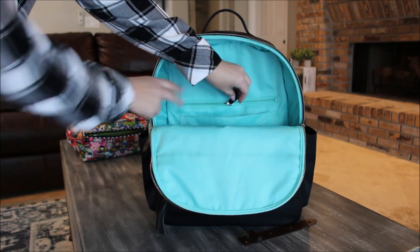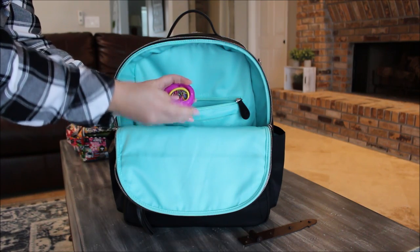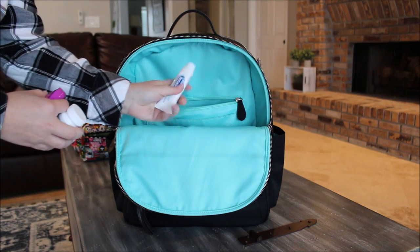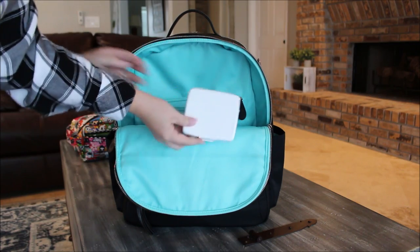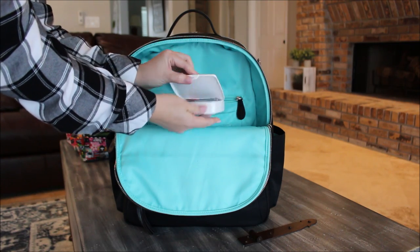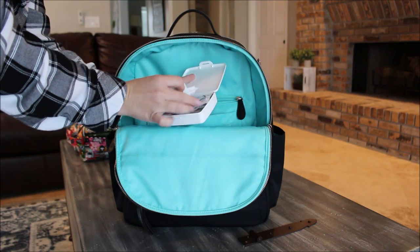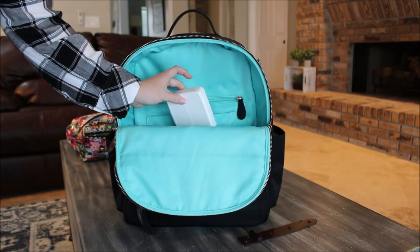In the zipper pocket I have a brush for my daughter with a hair tie, Dramamine, Excedrin, and Advil for the whole family, itch cream for bug bites, Benadryl, and a little Johnson & Johnson medkit I customized with Claritin for kids, band-aids, Neosporin, and wet wipes. It's a perfect little on-the-go med kit that fits right in that small zipper pocket.